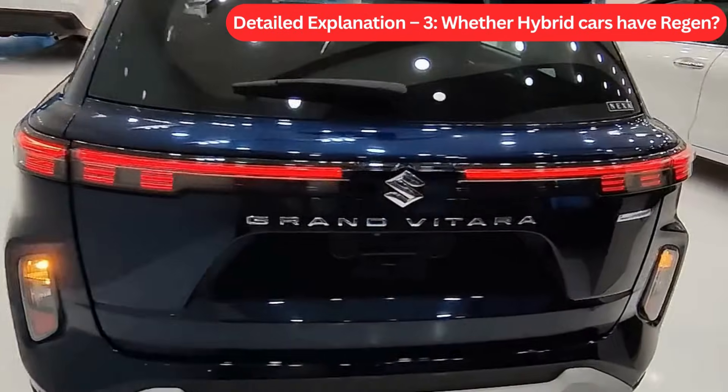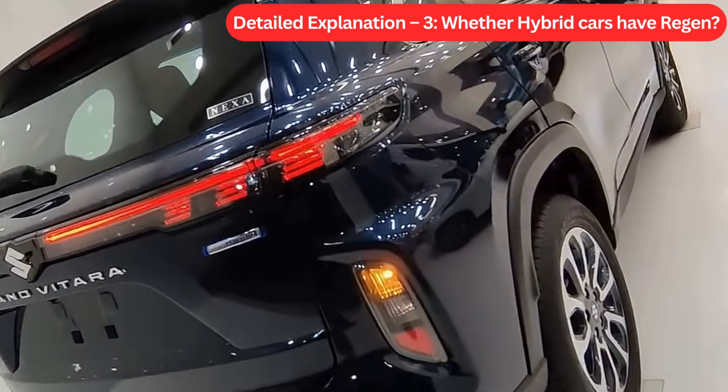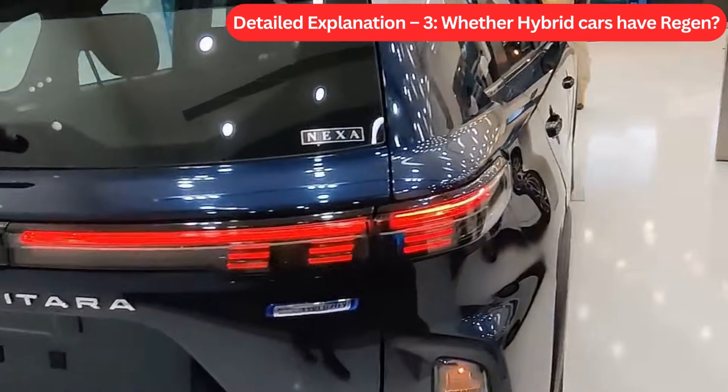Detail Explanation 3: Whether hybrid cars have regen. The answer is yes. Hybrid cars like the Grand Vitara have regenerative braking because they have an electric motor and a battery pack, though a smaller one.